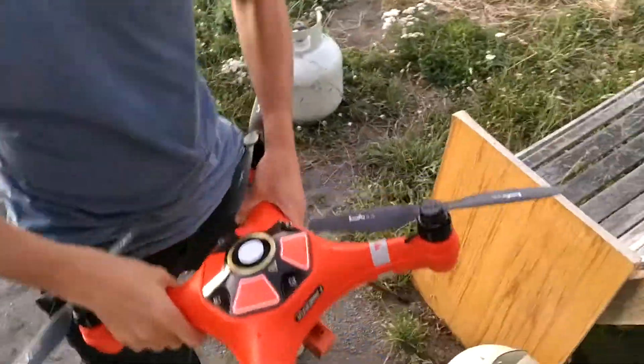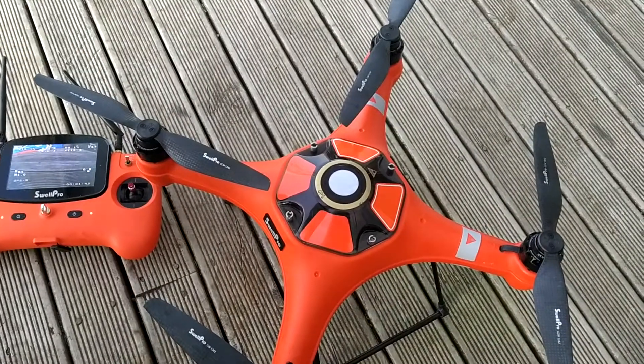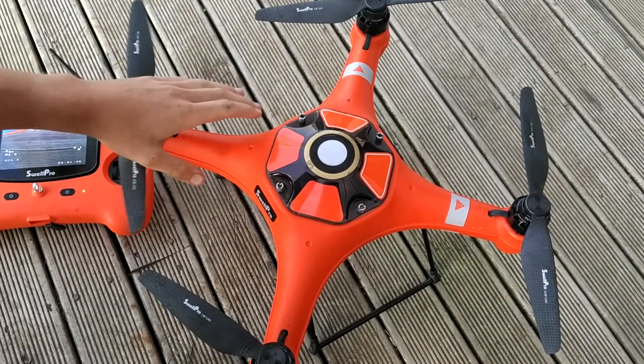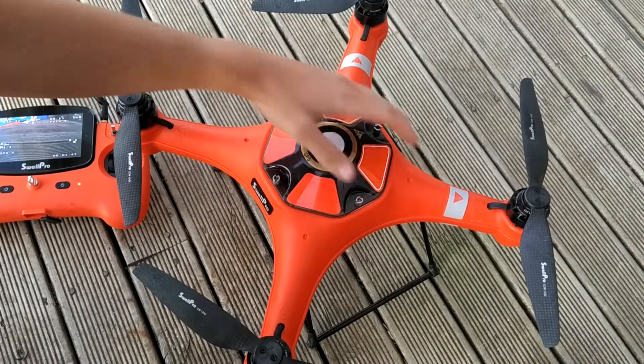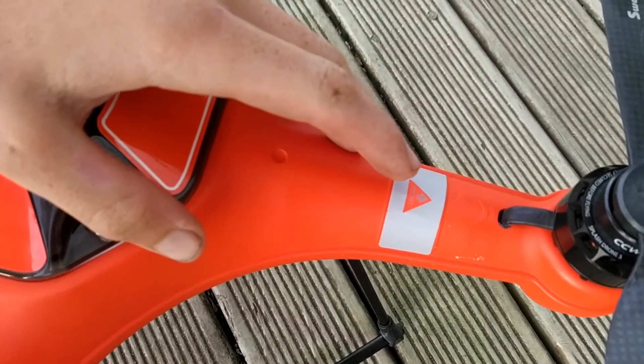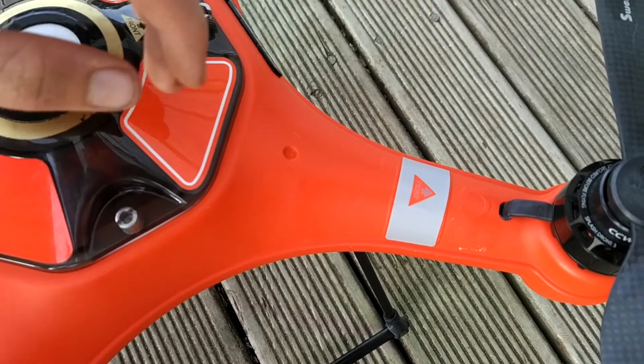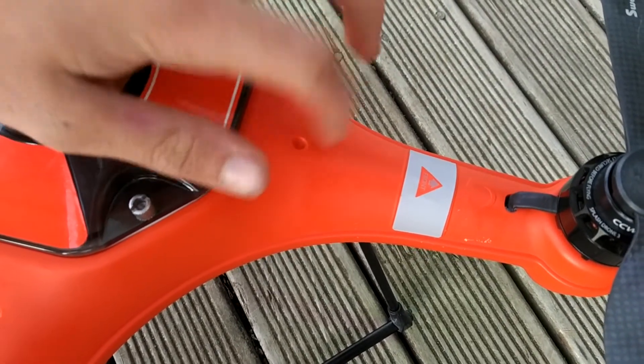After completing six rotations, one for each axis of the drone, we want to go ahead and put it down somewhere level and wait for the lights to stop flashing. If we look there, it's no longer flashing the same as it was before — it's now just going flash, flash, flash, whereas while it was calibrating it was flashing consistently.